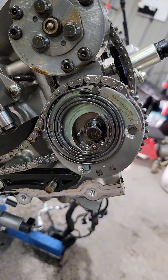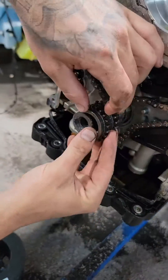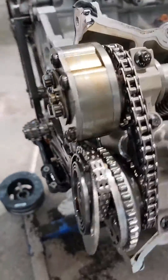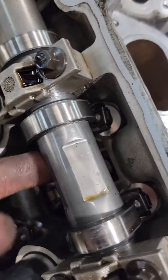It completely exploded the phaser — this is the one we had the video on. And because when it jumped timing it smacked, every one of these rockers are broke. You can see all the carnage down here.